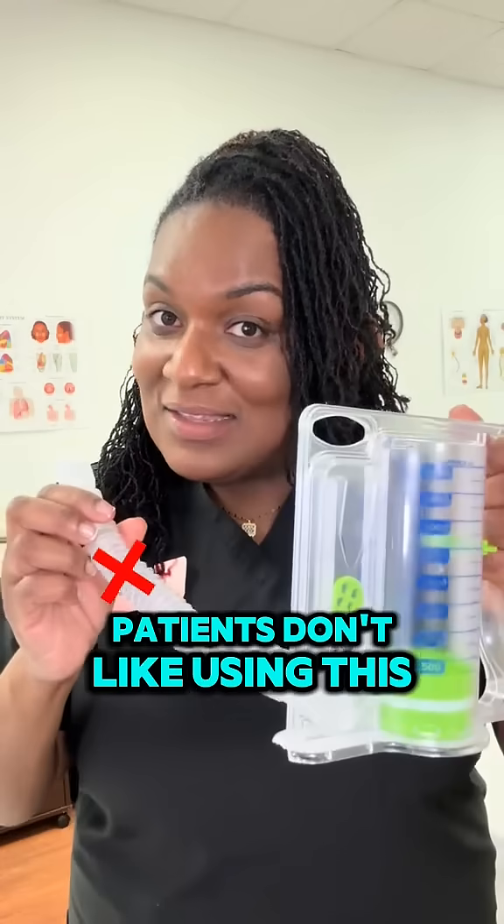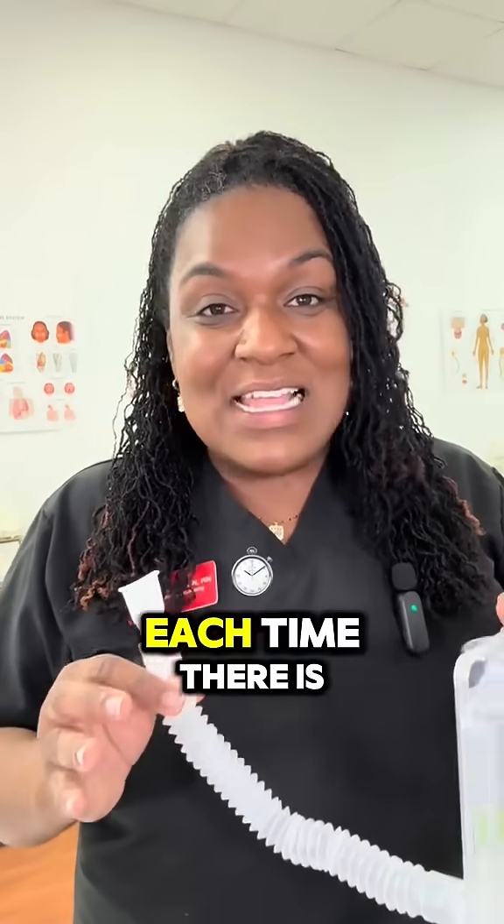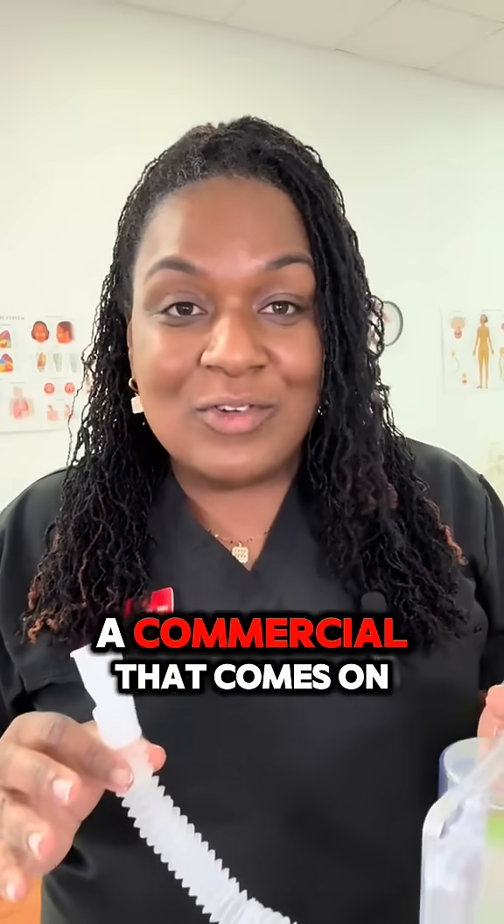Patients don't like using this, so as a good healthcare provider, you're going to remind them to use it about 10 times each time there is a commercial that comes on.